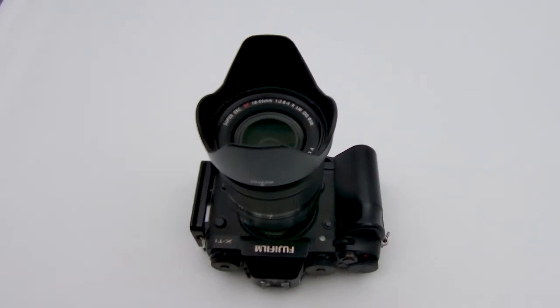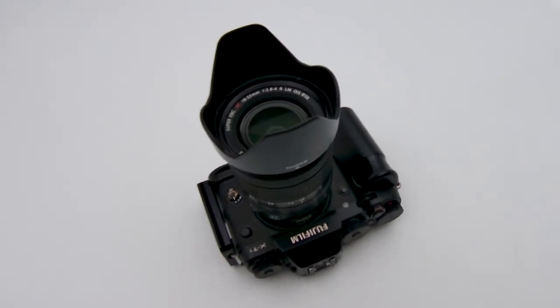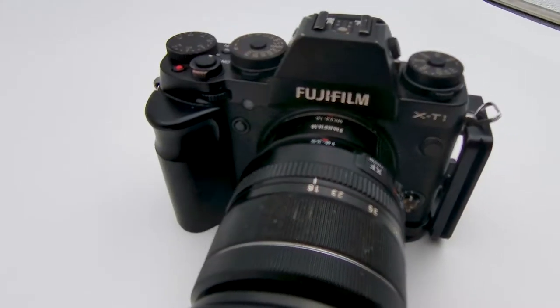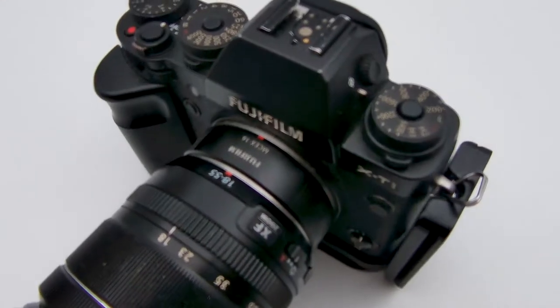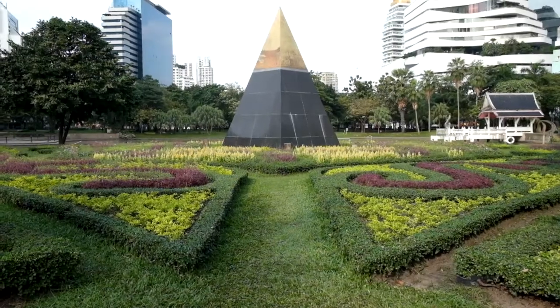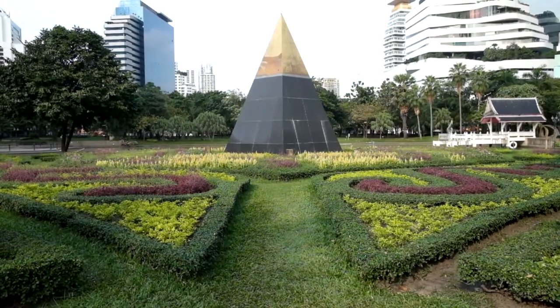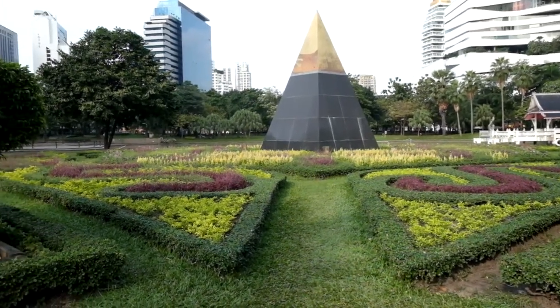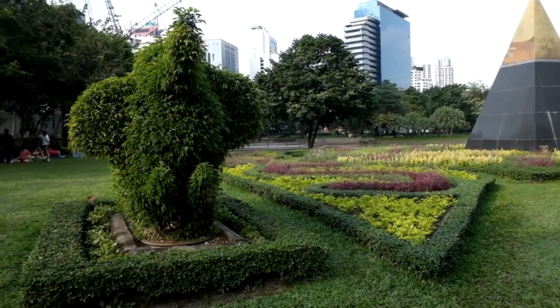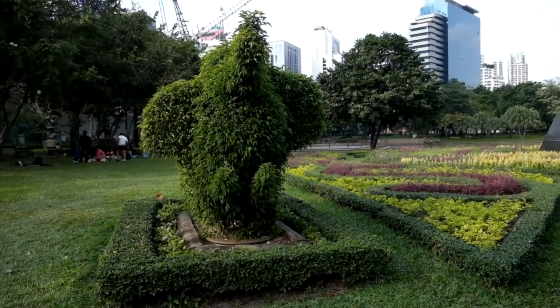Welcome back everybody to this new video. I would like to preface that the foundation of this video is the idea that you can shoot macro photography with almost any kind of gear — you don't need a full macro lens to shoot macro photography.